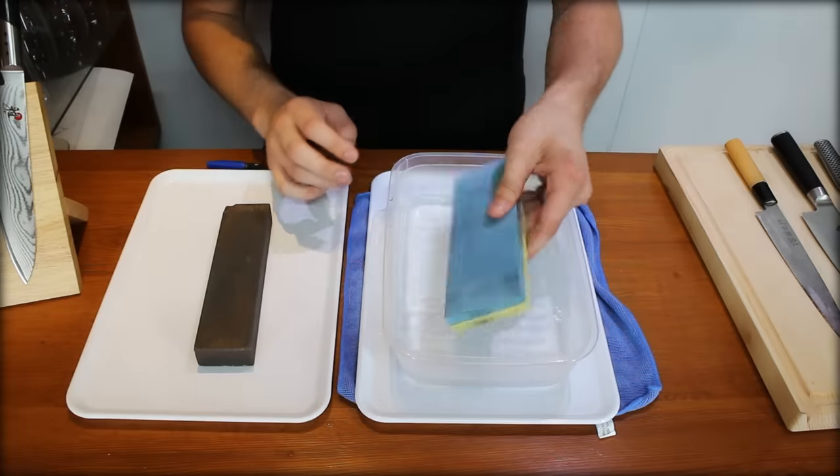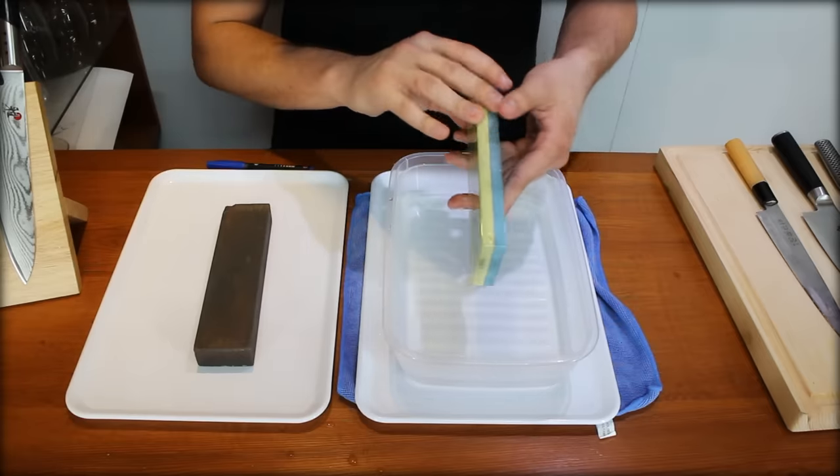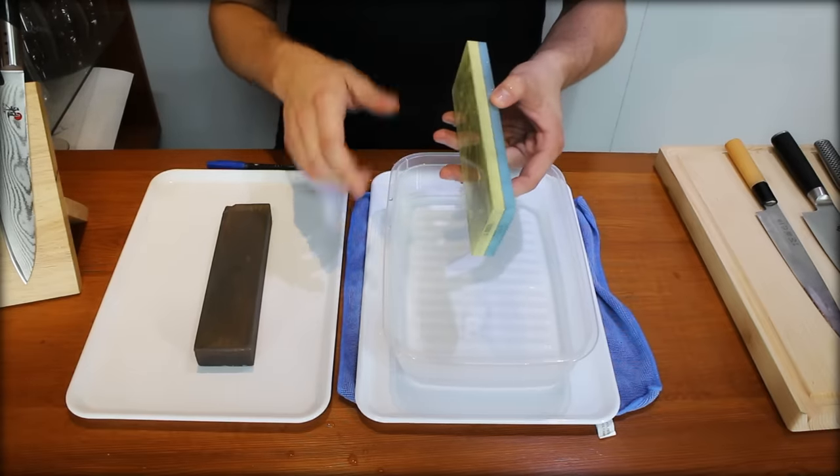First, the important thing is you have to leave the wet stone in a water bath for about 15 minutes, just to let all the water soak into the stone. This is very important — that's why it's called a wet stone.